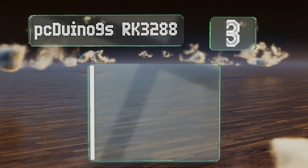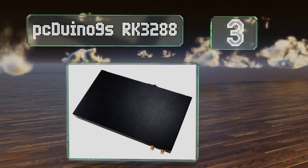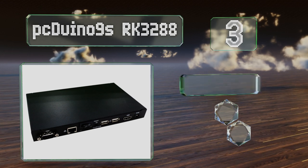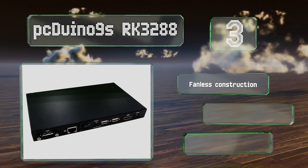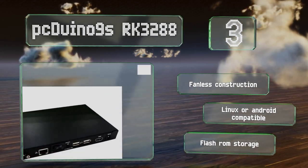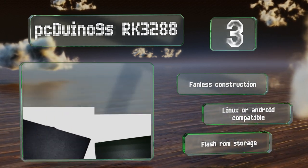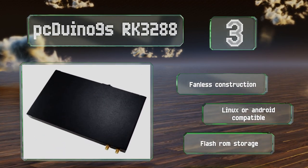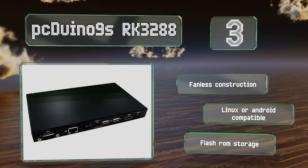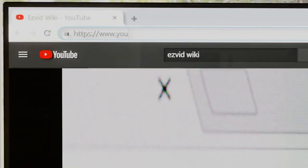Nearing the top of our list at number three, the sturdy PCDuino 9S RK3288 comes as a complete unit housed in a black metal enclosure. It includes both Wi-Fi and 4G antennas and has a SIM card slot for use with mobile networks. It can host a maximum 32 gigabytes of ROM and 4 gigabytes of RAM. This is a fanless construction that's compatible with Linux or Android and comes with flash ROM storage.